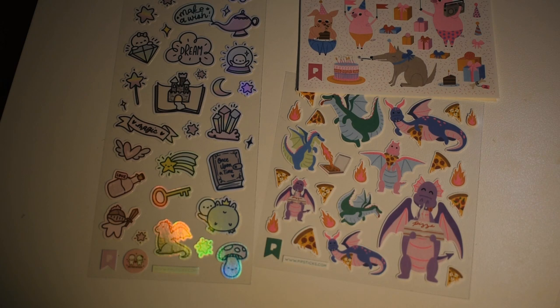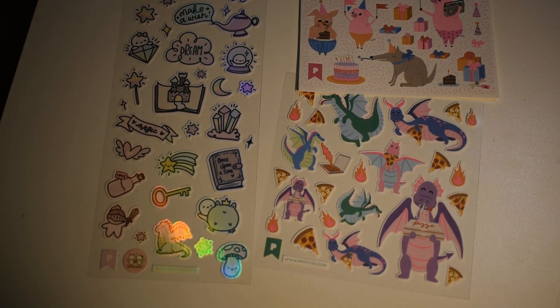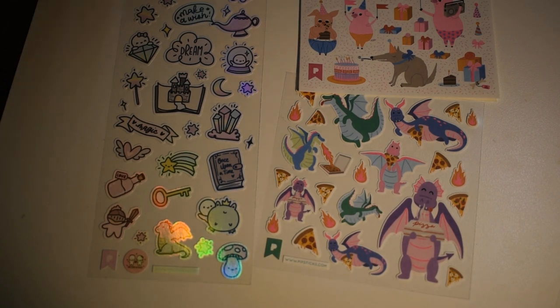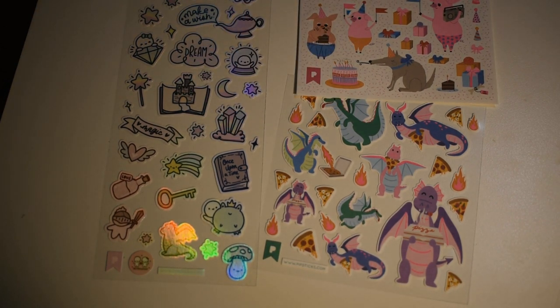I hope you enjoyed this video! I'll put a link below to Pipsticks. There are smaller packs of both, plus the Kids plan and the ProPlan, and they also have an online shop where you can buy stickers without a subscription. If you like stickers and like things that are a little cute and unusual, Pipsticks is definitely the way to go. Give a thumbs up if you saw anything you liked, and subscribe because I always have more fun things to share. Y'all have a great day — bye!